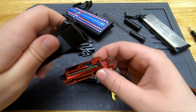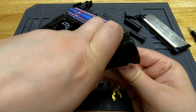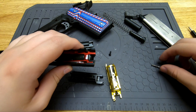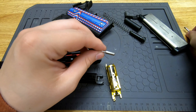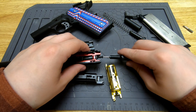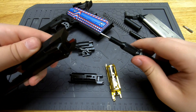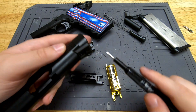Putting it back together now. There is a screw on the top — that's a fake screw, don't try to unscrew it.